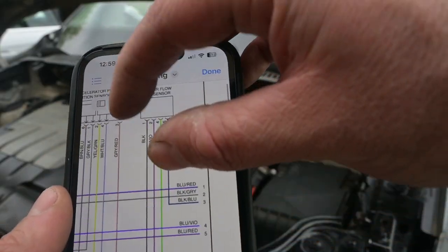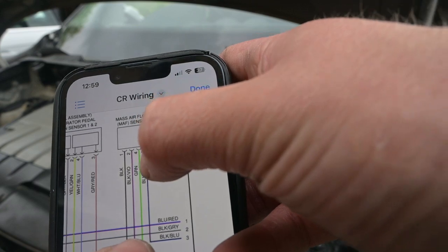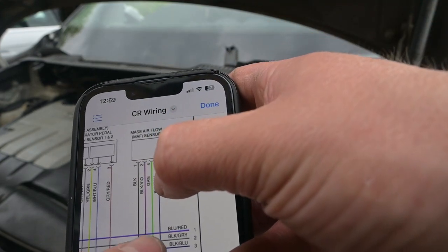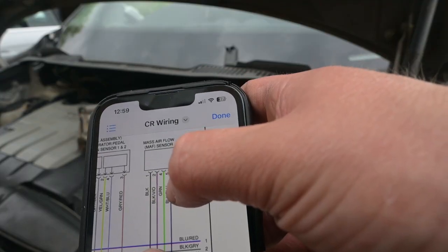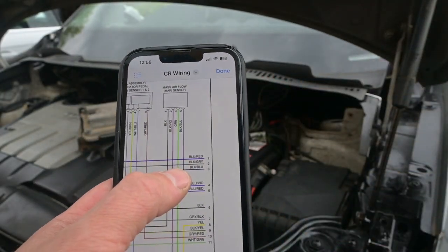The last one is listed as black and blue on the diagram, but I just de-pinned the Caddy one and put it straight into that plug rather than running a new wire. And that is your MAF sensor wiring complete.